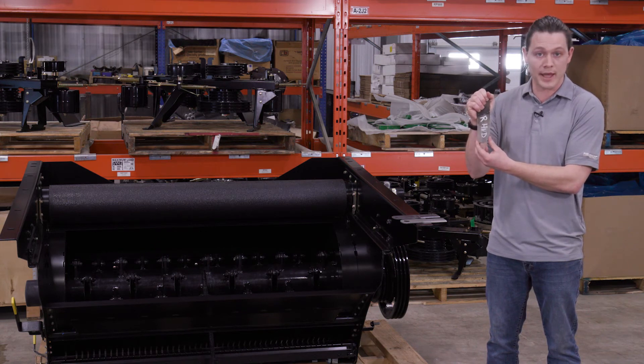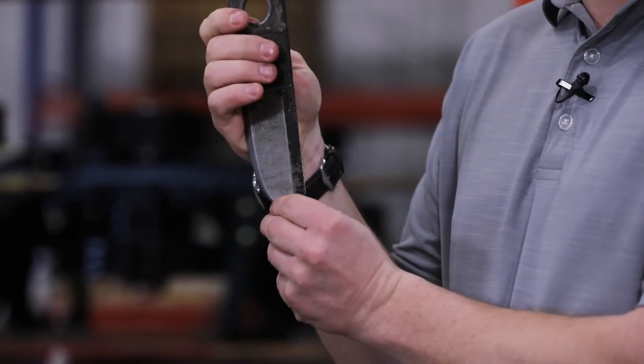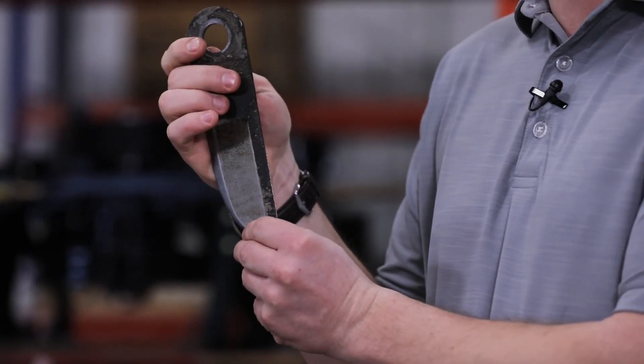Now you can purchase new blades, but Redekop blades are also reversible. So you can just flip them around and get another season out of them.